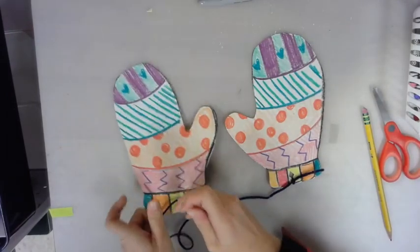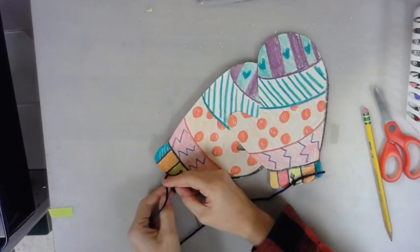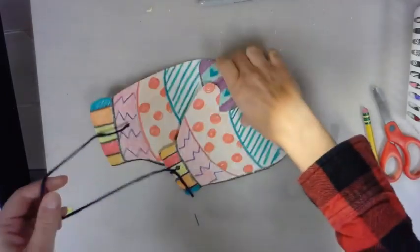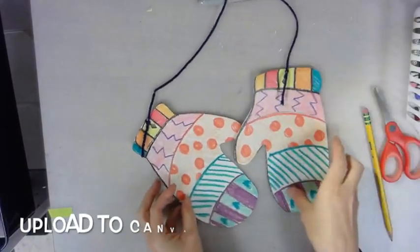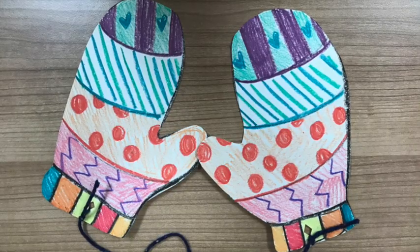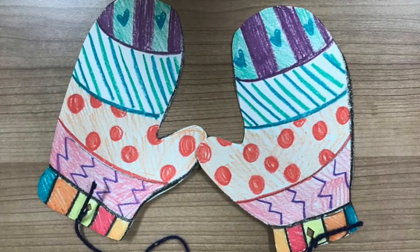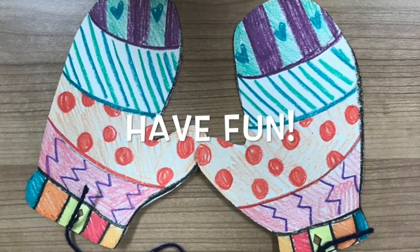Whatever you want to do with your mittens is fine. This project was all about using opposites — like our left hand and our right hand — and all about creating patterns that repeat. I hope you had fun with this lesson and liked the story. Remember to upload a picture or a video of your work onto Canvas. I can't wait to see what you created with your heart. Have fun!